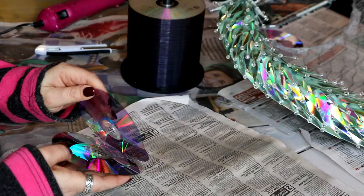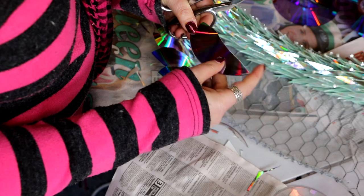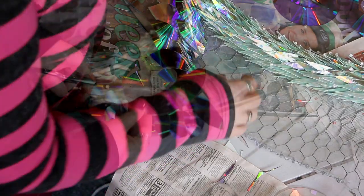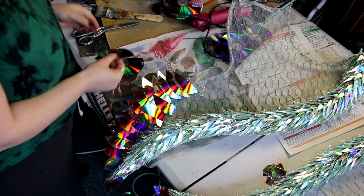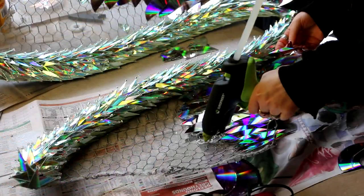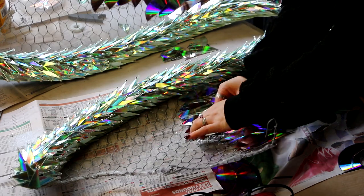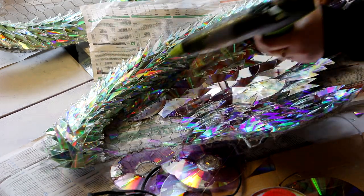I didn't find any difference from using the heat gun on the DVDs before prying them apart, but I've heard it sometimes helps depending on the type. I tried cutting the largest feathers I could from the DVDs, using larger feathers at the bottom of the wings like a natural pair, getting smaller going up. Also note: hot glue does damage the DVD somewhat, so be careful. Contact cement could potentially work as an alternative if you wanted to go that way.